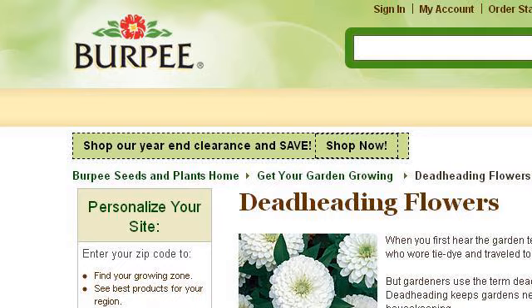Our top ranked site to learn about how to Deadhead a Campanula is www.burpy.com, specifically the page titled 'How to Deadhead Flowers, Gardening Tips and Advice.' This is the link.